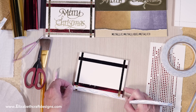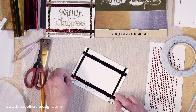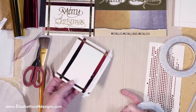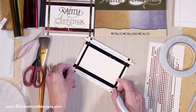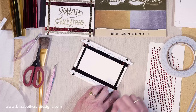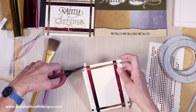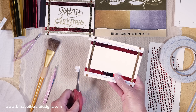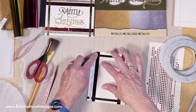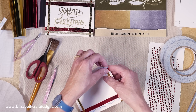Then I'm going to do another layer of tape — the 6mm — and I line it up on the other side of the score line, so that score line really helps as a guideline. Press it down. These are going to be glittered, and the glitter will also pick up on where that foil is, which will distress that foil a little bit.